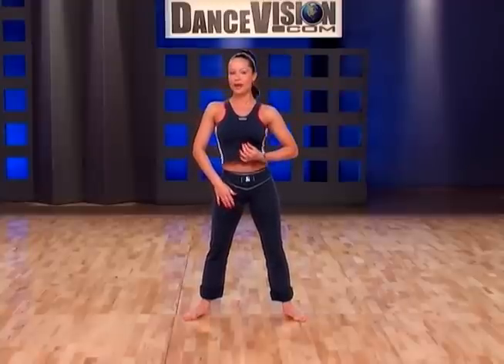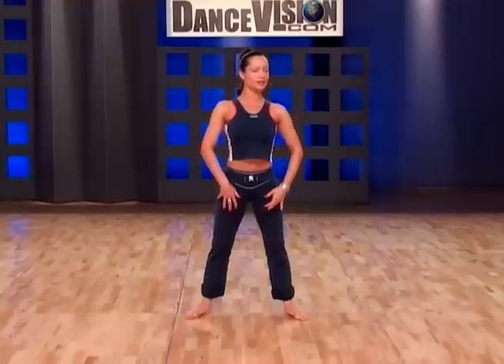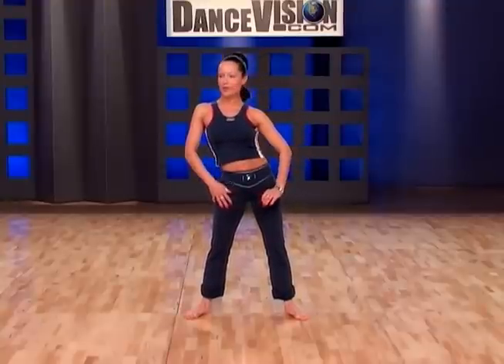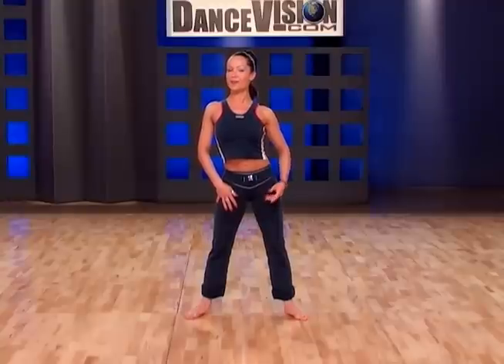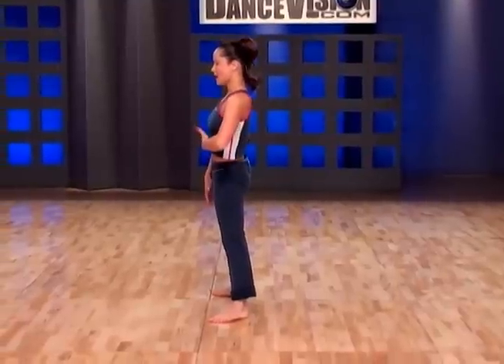Leaving your hips completely uninvolved, we could have a movement to the right, diagonally forward to the right, forward, diagonally forward to the left, and left. Right, left, right, left. Back, diagonally back, forward, back, diagonally forward, back, left, back, right. Let me show you this from the side.